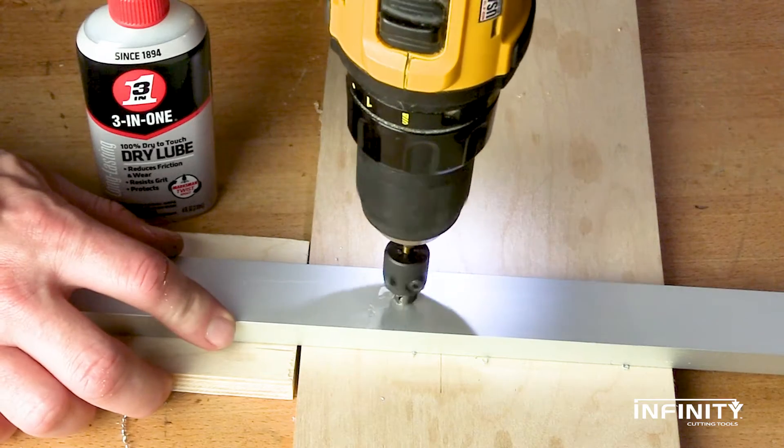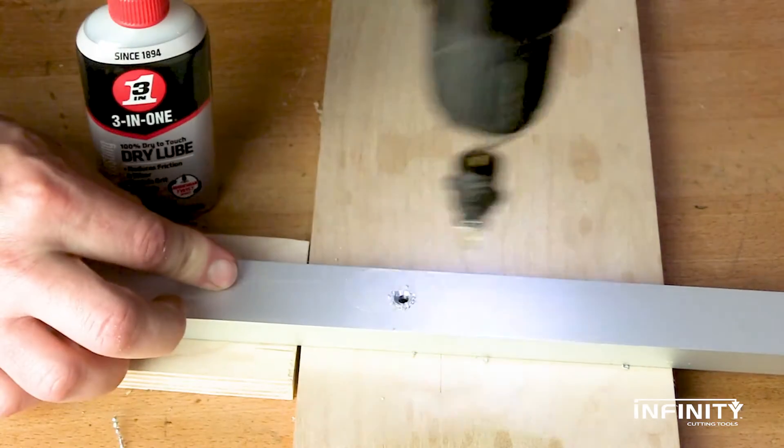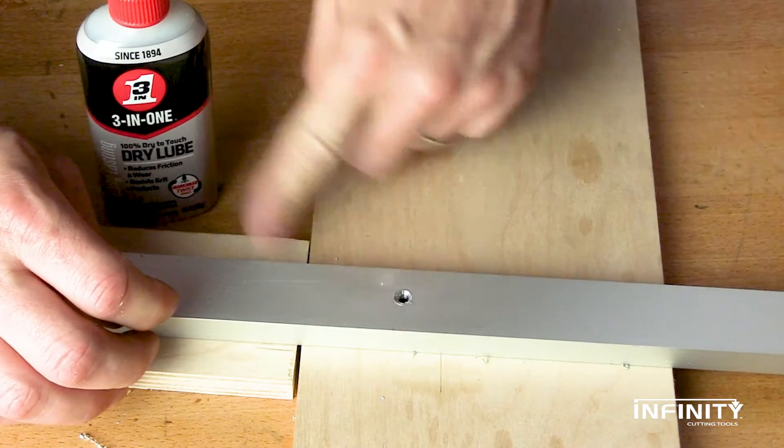Since the countersink has carbide cutters, you can even drill in soft metals like aluminum. Just make sure you use a lower speed and some sort of cutting lubricant.